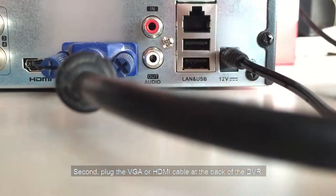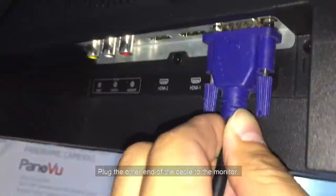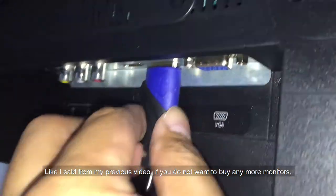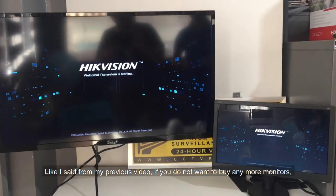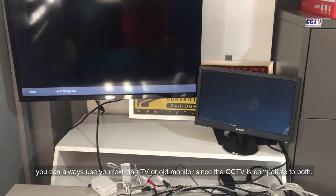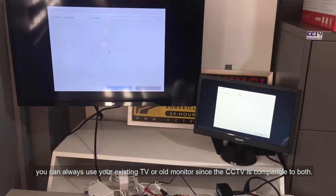Second, plug the VGA or HDMI cable at the back of the DVR. Plug the other end of the cable to the monitor. As mentioned in my previous video, if you do not want to buy any more monitors, you can always use your existing TV or old monitor, since the CCTV is compatible to both.